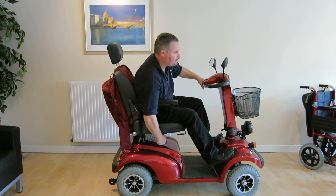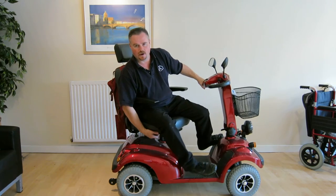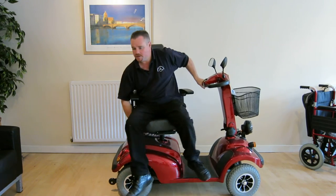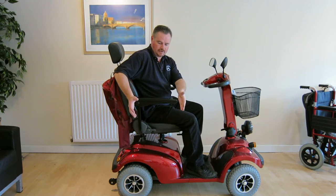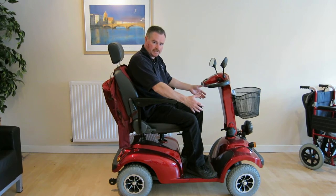It also comes with a seat rotation knob here. It will turn a full 360 degrees, so you can choose to get on at 90 degrees and just simply swivel your legs into position.